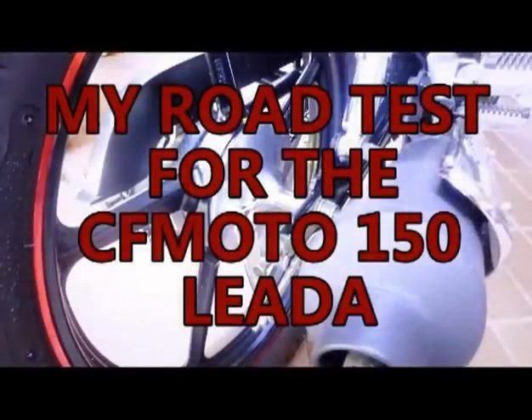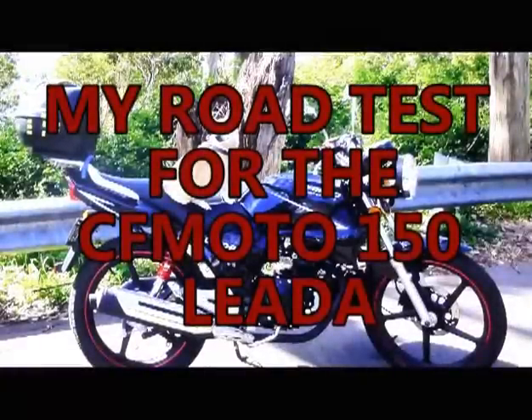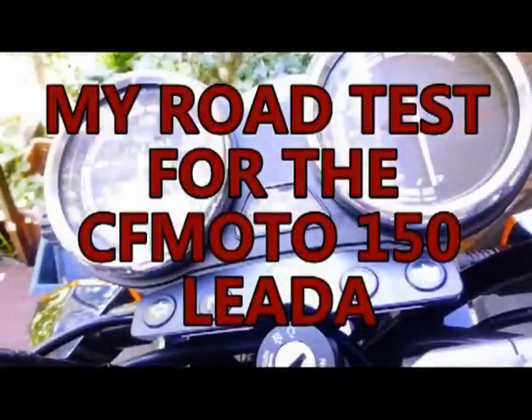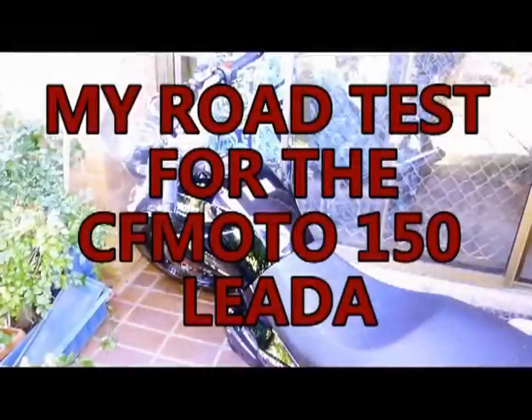Hello, my name is Neville, and I'm going to take you through a road test and a rundown of the Komodo CF150 Leader. I'm going to take you through the bike, how it runs, how it performs, different places I've gone, and a really good road test.